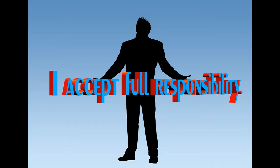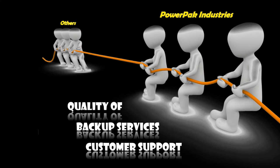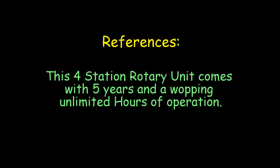Yes, this is a big statement on our side, but after numerous comparisons, we were unable to find the quality of backup services and customer support in any other dealers. We like to mention that PowerPak Industries prides themselves in bringing a family atmosphere into the corporate environment. As a reference point, this four-station comes with five years with a whopping unlimited hours of operation.